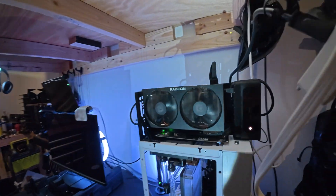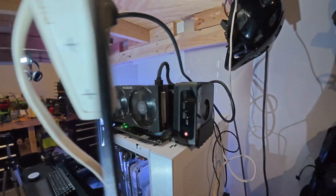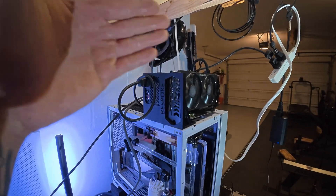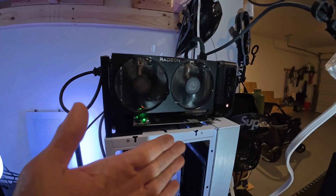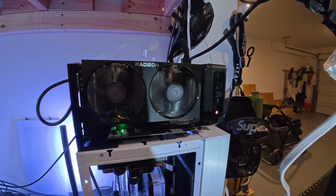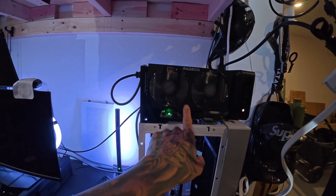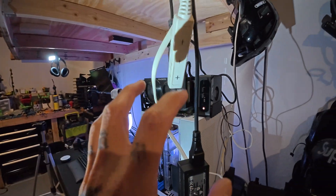Let me show you the hardware we're using today — you've seen it on the channel before. It's my RX 6600 XT tied to a Ryzen 7 5700U in this little machine I call 'Bespoke' — it's a one-of-one and I think it looks pretty cool. The 6600 XT connects over OcuLink to the mini PC. There are actually two GPUs: the 6600 XT and the integrated APU graphics inside the Ryzen 7 5700U.